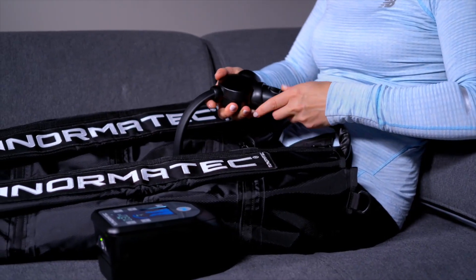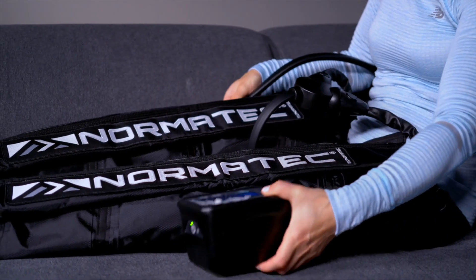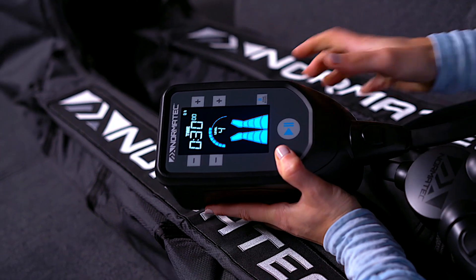Once you are comfortably in the legs, connect to the hose and start your session. We recommend anywhere between 20 and 60 minutes, though you can stay in the Normatec boots for as long as you want.